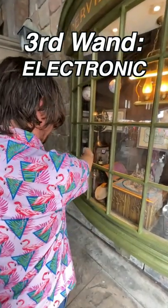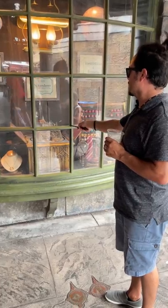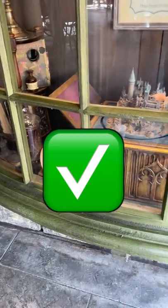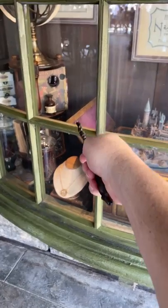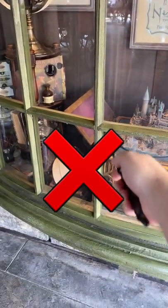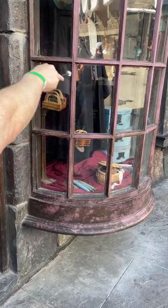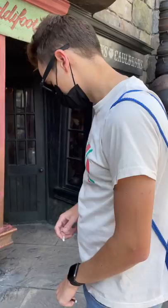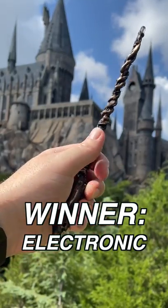Last but not least, we have the Electronic Wand. 50 points for Gryffindor! But we need to try it again for science. Each wand worked and failed — but that's what you'll also experience with the genuine wands from Ollivanders. Overall, I think it's worth a try, and for me the Electronic Wand had the best results.